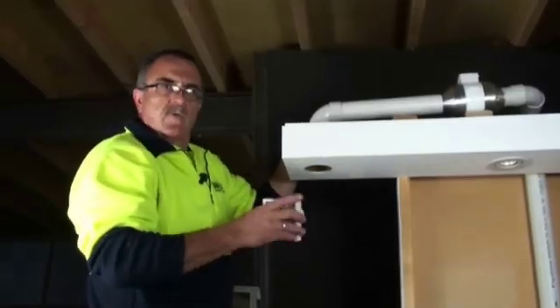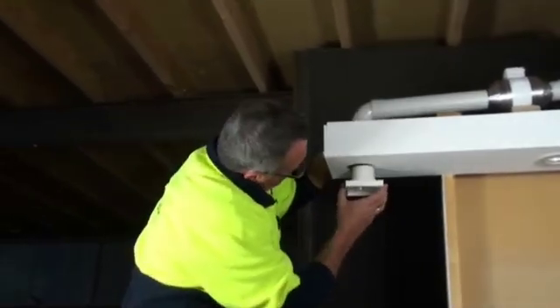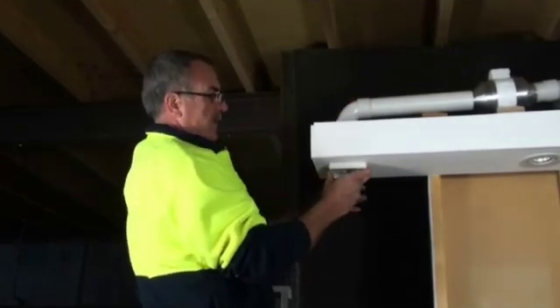After your fascias have already been installed, it's time to put in your exterior wall grill, which you just place up through the hole, which would be already predetermined. Insert the pipe into the top.